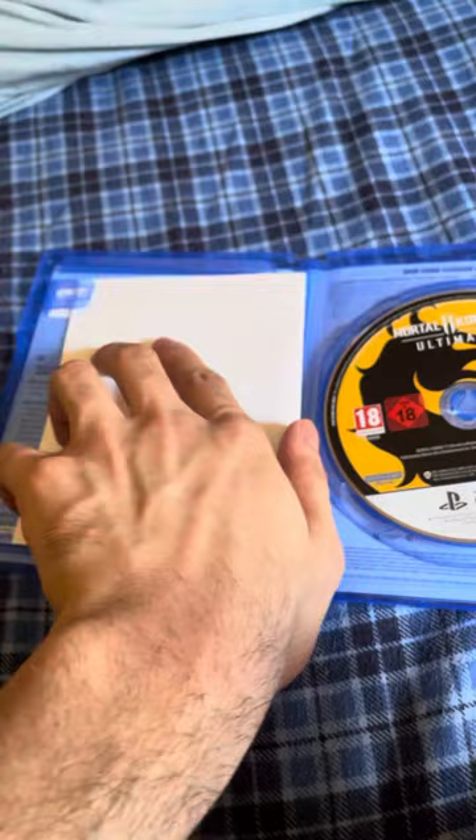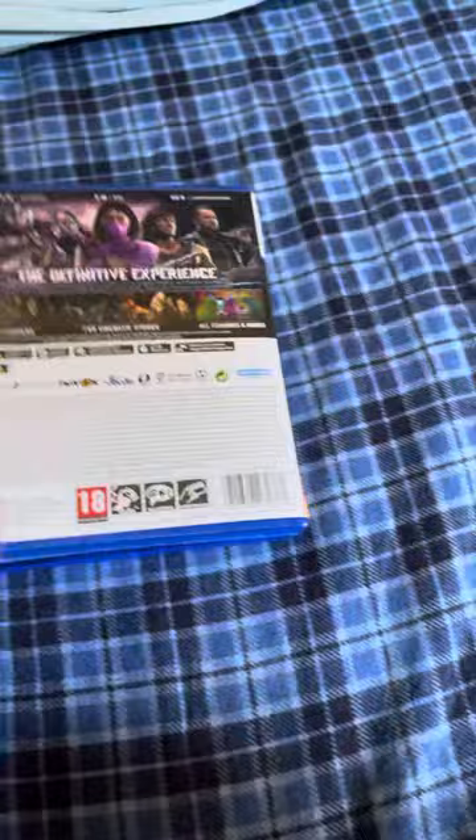Wow, it's amazing. There's the disc — brand new. So yep, there we go, an unboxing of Mortal Kombat 11. I'm gonna try to do gameplays very soon. If you want a gameplay of Mortal Kombat 11, all you have to do is like and subscribe. Thank you!